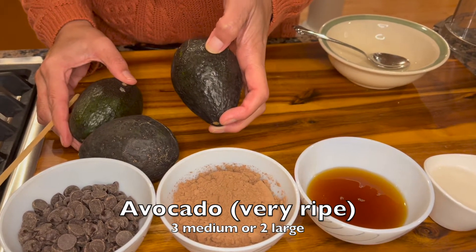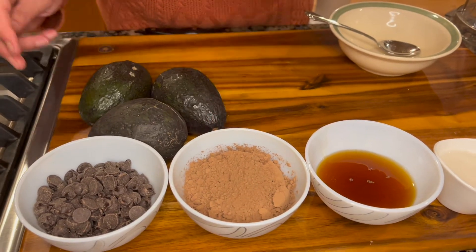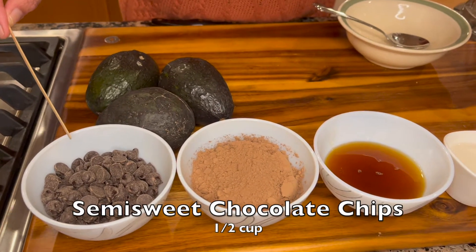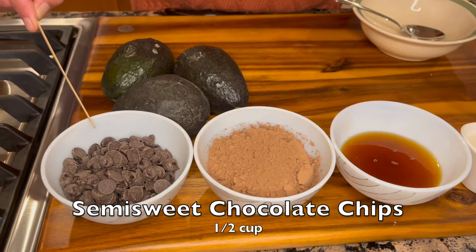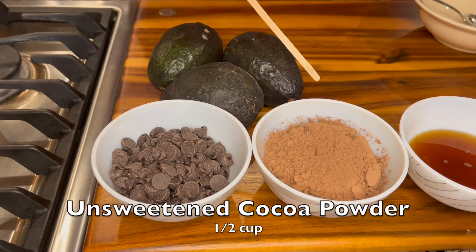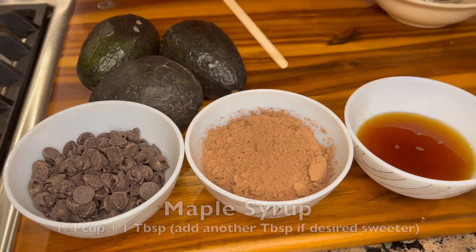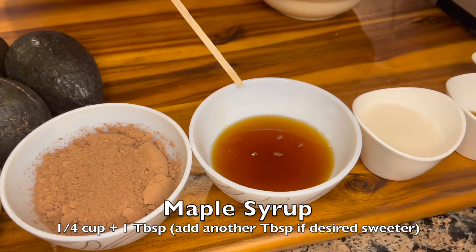They should have quite a bit of give — the riper the better. We will also use half a cup of semi-sweet chocolate chips. These are vegan semi-sweet chocolate chips. Half a cup of unsweetened cocoa powder, a quarter cup...